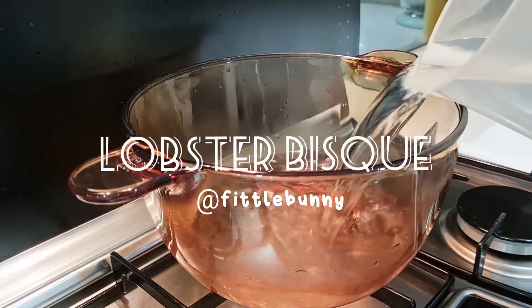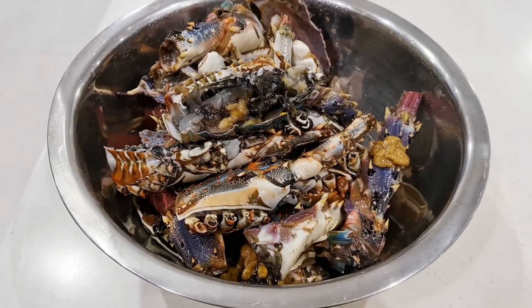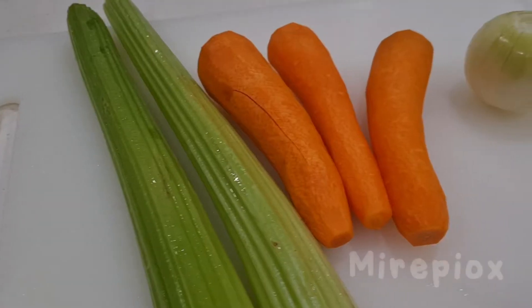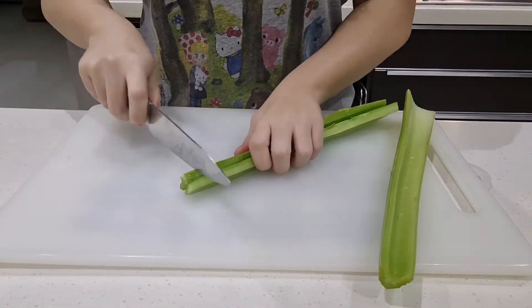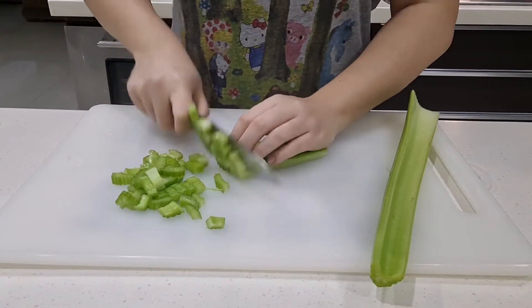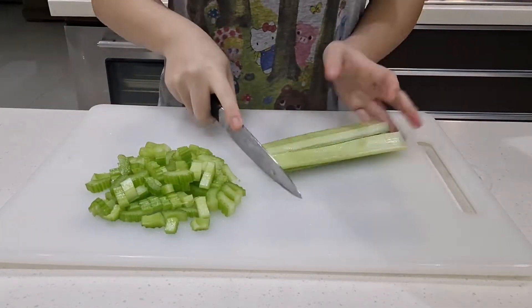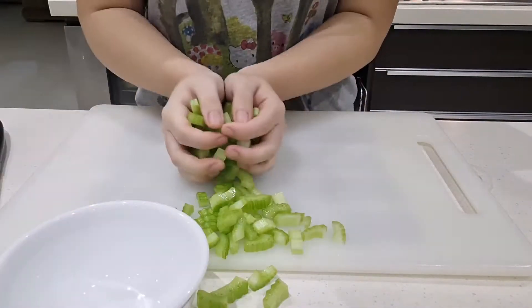Hi guys, welcome back to my kitchen. Today we're going to make lobster bisque with some leftover lobster heads and lobster legs. We're going to make a mirepoix soup base. Mirepoix is a sautéed mixture of diced vegetables consisting of celery, carrots, and onions. It's one of the most traditional flavor bases for soups and stocks.